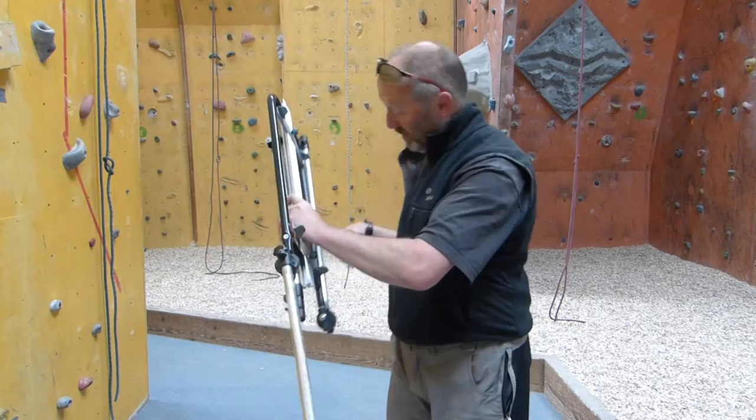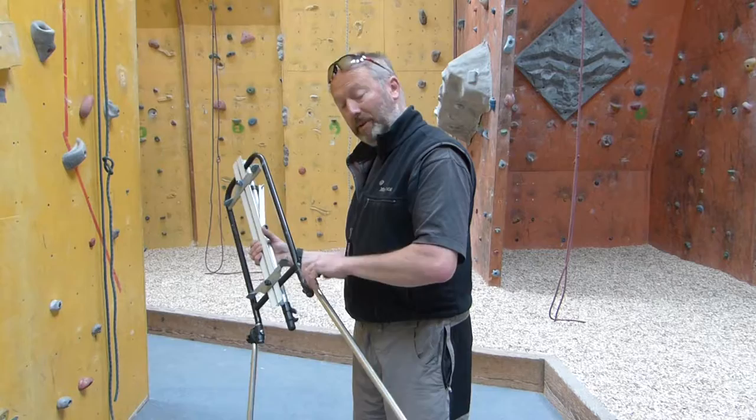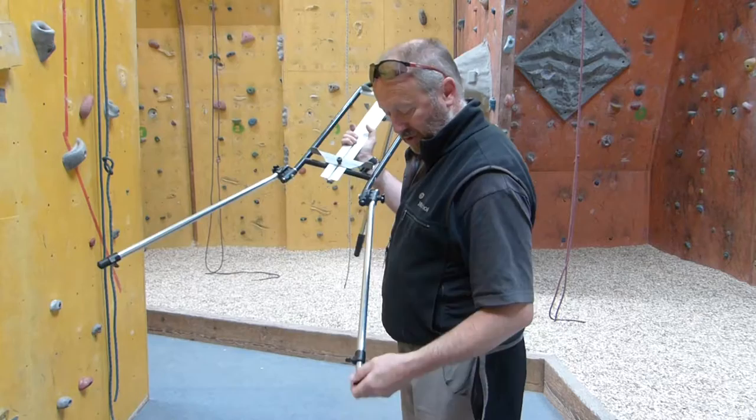The legs are telescopic and, as such, they do extend quite a way, even to the point where there's not a huge amount of room just where I am to extend them. The back leg is hinged with a little clamp which does up just there — very, very simple.